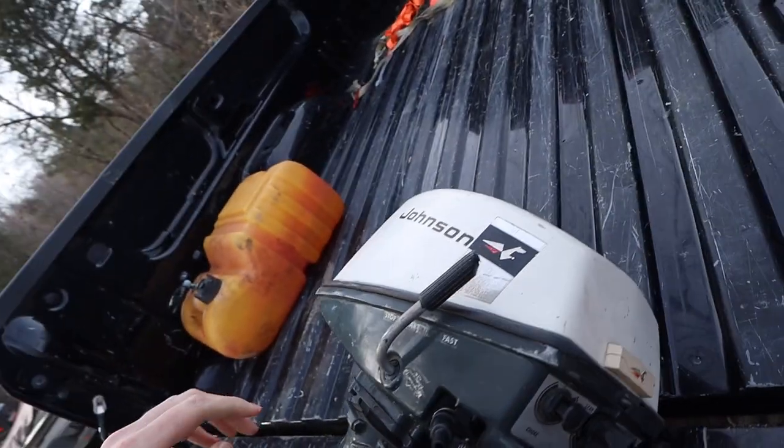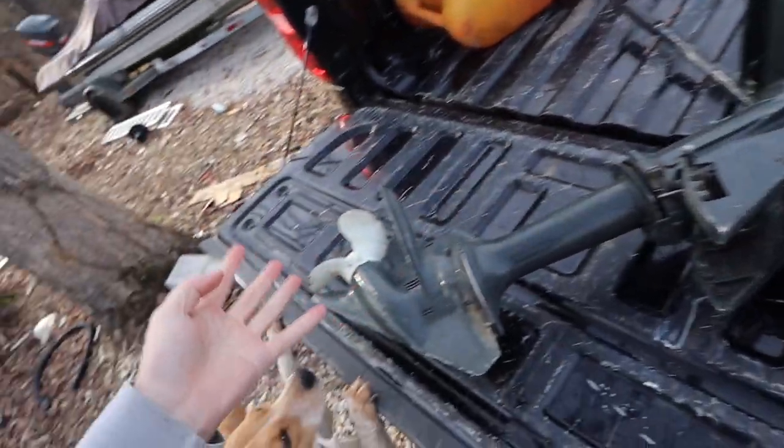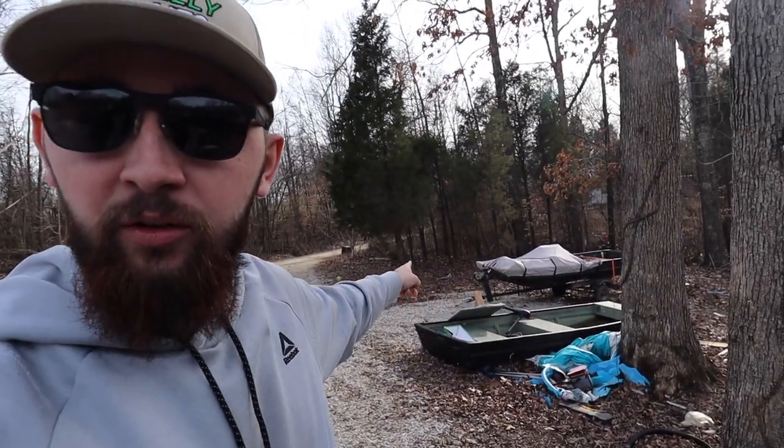There she is — that is the little outboard. I think it's a four horsepower. It's an old Johnson, but this little thing will push us anywhere we want to go. It's small, but it's going to be perfect for the little Jon boat.